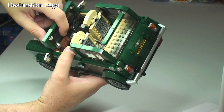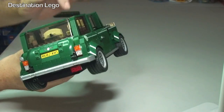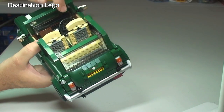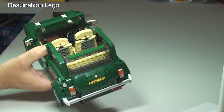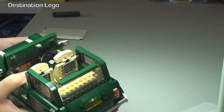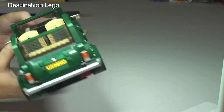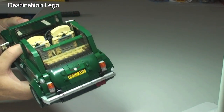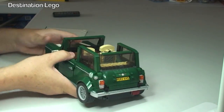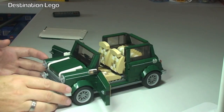There's a glove box which doesn't open — you can just make that out there. Down here is the glove box area and we have three dials in front of the steering wheel — very difficult to see inside there from certain angles, but there are three dials which are obviously representing the speedometer, rev counter, and probably the fuel gauge and temperature gauge. It really does look cool.